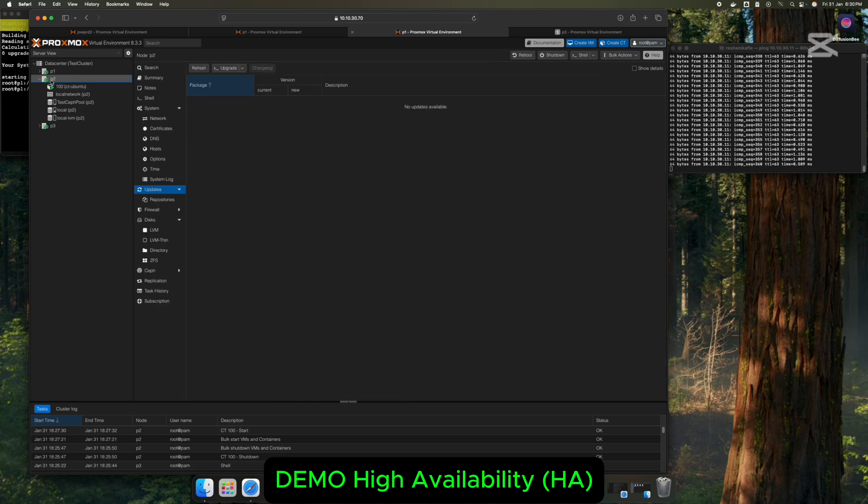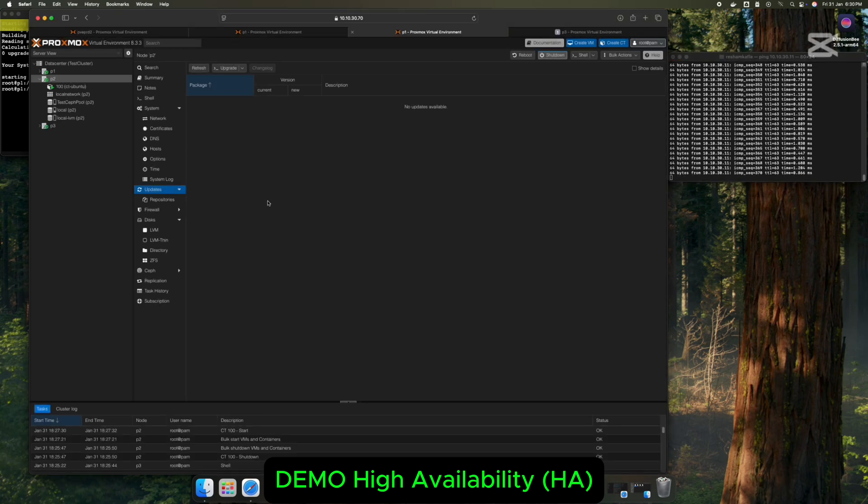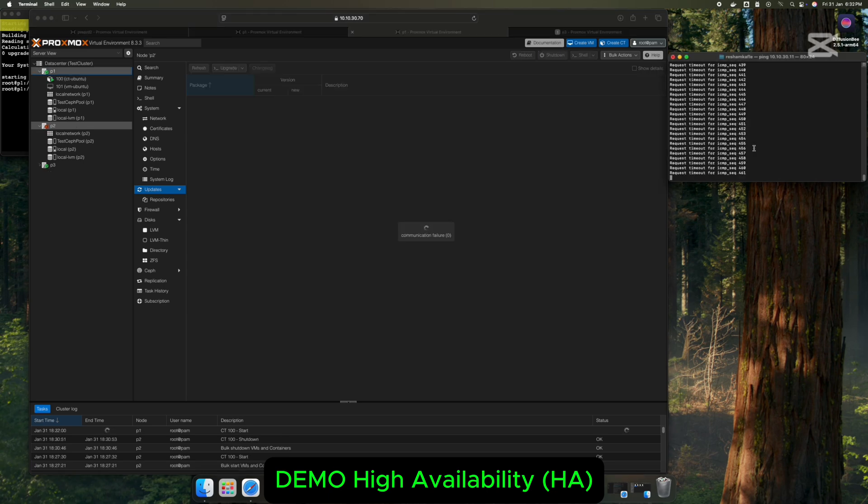Hey everyone, welcome to my channel AI in Resham. Today we're going to set up Proxmox high availability. This way we can easily move one VM or LXC container from one server to another with almost no downtime. The container can even auto-migrate if its node fails — it'll just hop to another available node. Check out this demo of an LXC Ubuntu container where you can see all the HA magic in action.